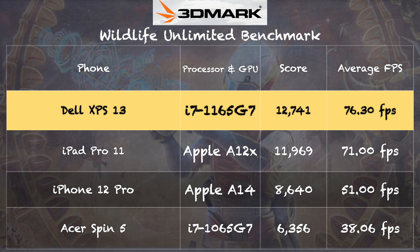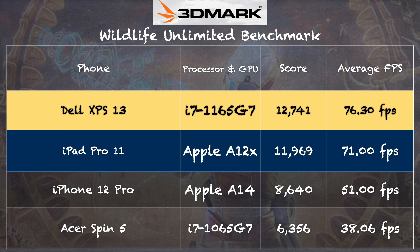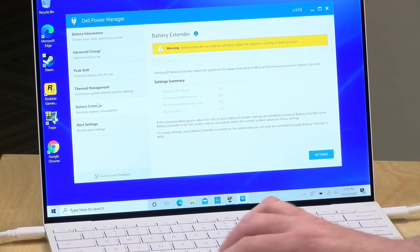We also ran the 3DMark Wildlife benchmark — a multi-platform test — and got a score of 12,741 with an average frame rate of 76.3 frames per second. That is much better than what we saw out of the prior generation Intel chip with Iris graphics, the 1065G7 on the Acer Spin 5. Also notable: looking at the chart, the first-gen iPad Pro 11 with Apple A12X is pretty competitive with this i7 laptop. There's going to be some interesting stuff happening with Apple Silicon over the next couple of months, and I think this is really only the beginning.